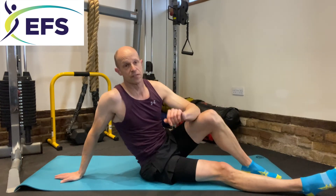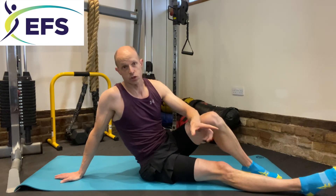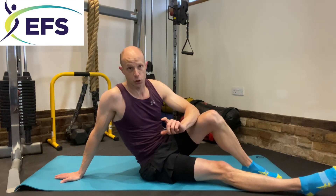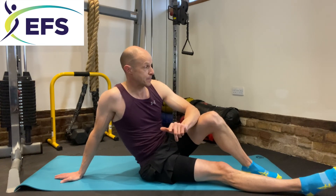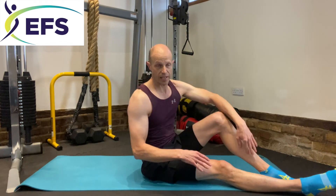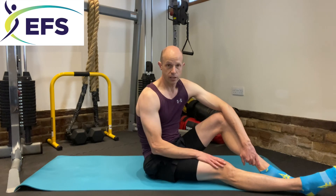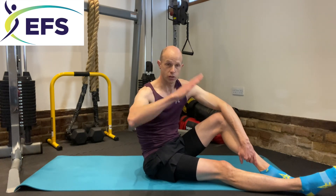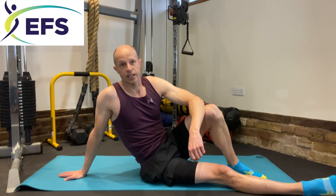Those are the five progressions for the advanced series — we'll be working through those. In two weeks' time we'll work on the two easiest: the hip up and either the flutter kick or the leg switch — I think the leg switch is the easier of the two for me. We'll progress through them, and hopefully after the fourth week you can do the full dragon flag. Thanks for watching — any questions please comment below. Have a great day, see you in two weeks.